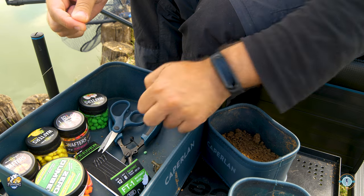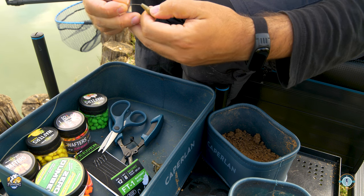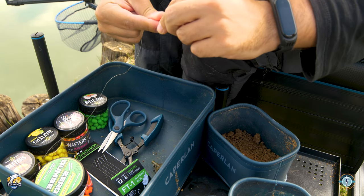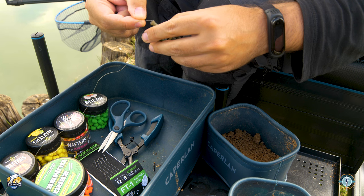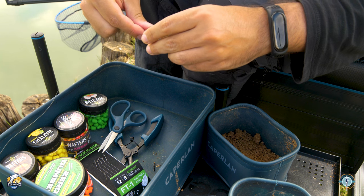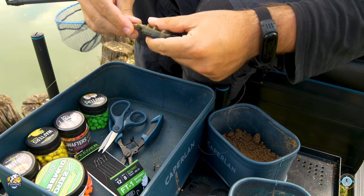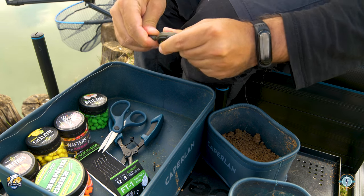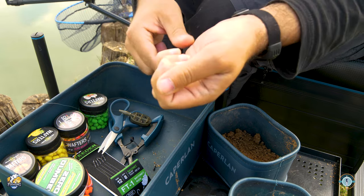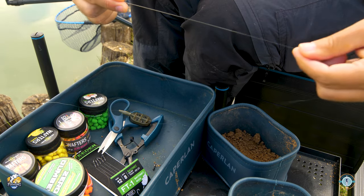Iniziamo la nostra montatura inserendo prima di tutto il pasturatore. La montatura sarà molto simile a quella vista nell'episodio precedente; faremo soltanto una piccola variazione andando ad inserire una brillatura in modo da rendere più energico e robusto il nostro terminale. A questo punto iniziamo a fare la brillatura di modeste dimensioni.